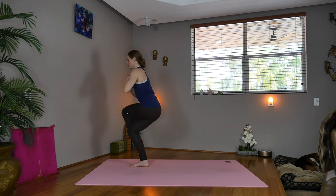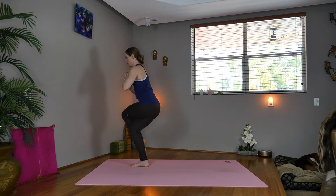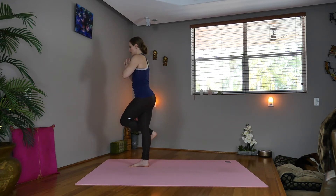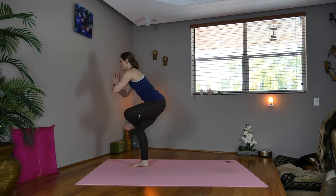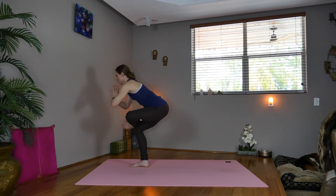Sit low. You can hook the toes either on the mat or behind the calf, but keep the legs squeezing in. Focus your gaze to help you balance. Now inhale, straighten the right leg, flex the left foot, take it to the top of the right knee. We're going to sit in a figure four stretch, releasing the left hip.